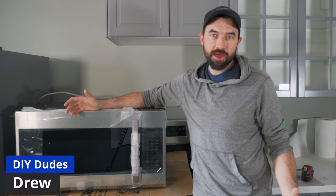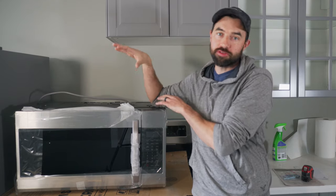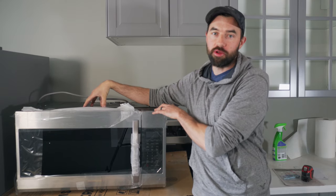What's up guys, I'm Drew. Welcome back to another episode of DIY Dudes. In today's video I'm gonna be showing you how to install this over-the-range microwave.